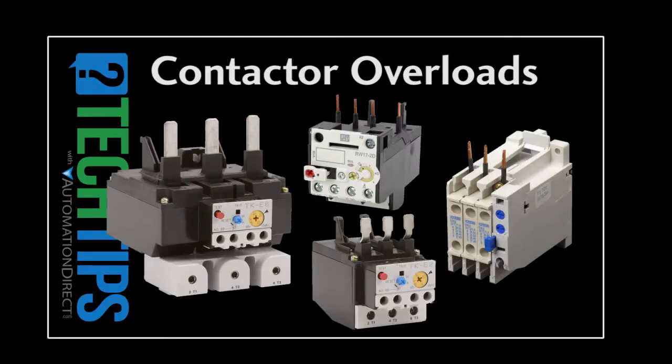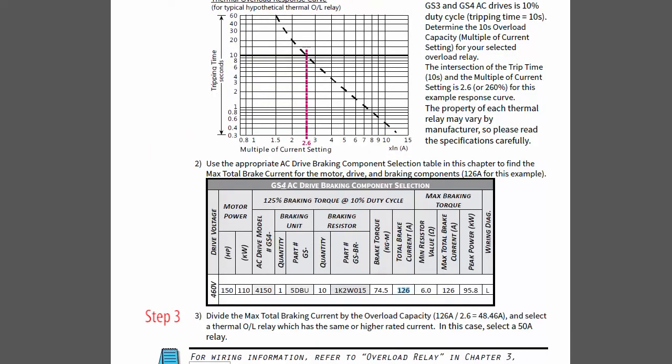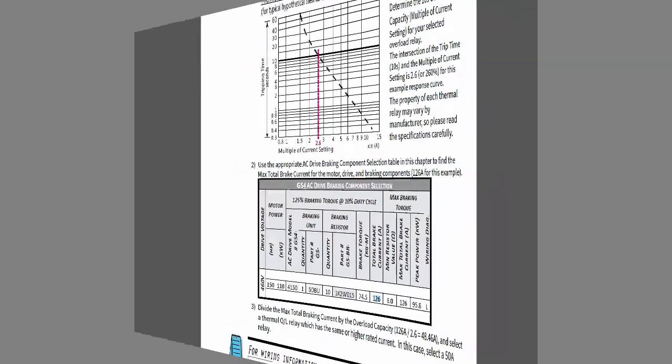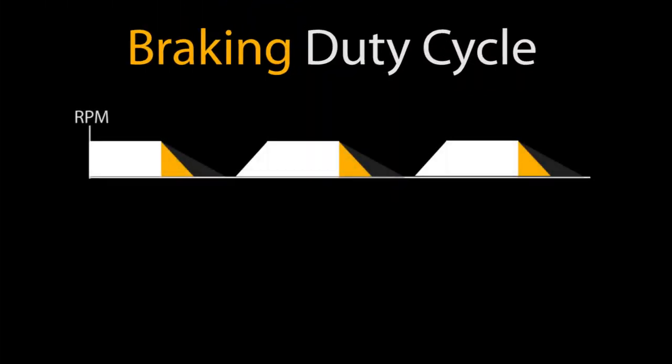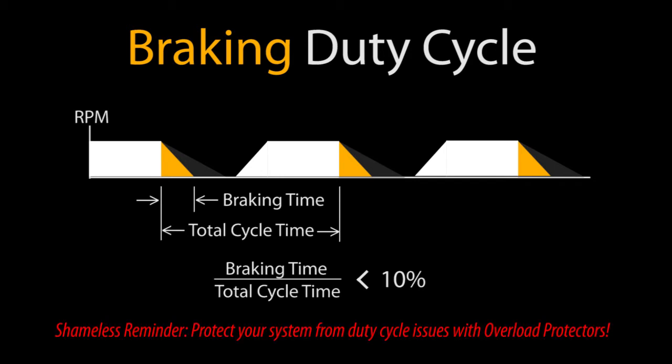Check out this video to learn more about using thermal overloads. There is even a section in the DBU user manual that walks you through step by step exactly how to choose a thermal overload for your application. Overload and component sizing all depend on duty cycle – that is, what percentage of the time braking is enabled. You need to limit braking to no more than 10% of the time to give the braking resistor time to dissipate heat. If braking is enabled more often than that, you run the risk of burning up the braking resistor, the DBU, and the drive.